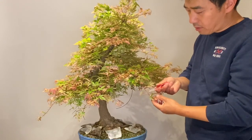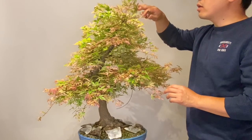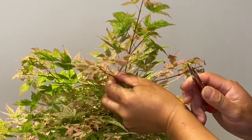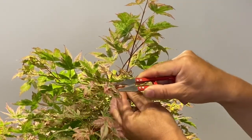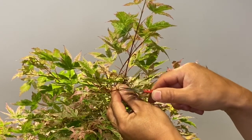To defoliate, I still use this scissor. I start at the top and go down. To defoliate the Asapermatum, just cut this leaf and leave this on it.